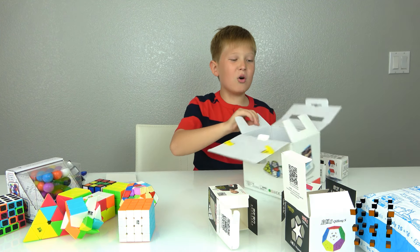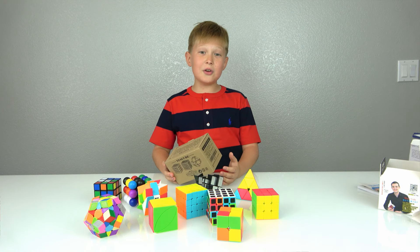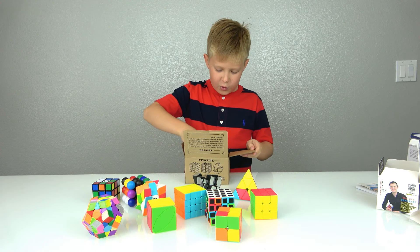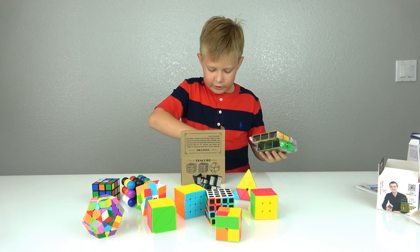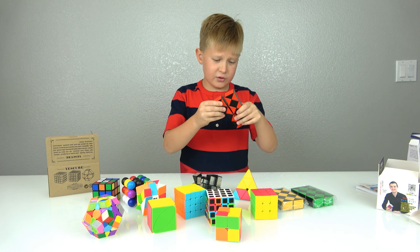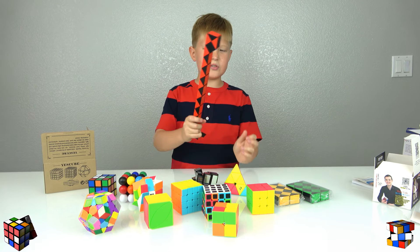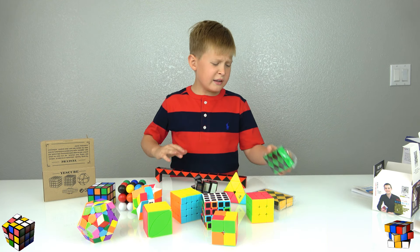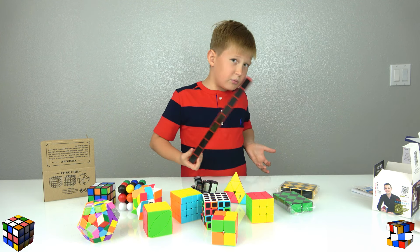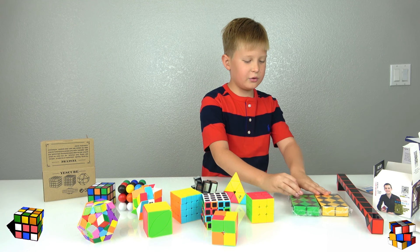Okay, that's all the cubes from the first box. Now let's unbox the cube snakes. I have three packs — a green one, a yellow one, and a red one. I'll start with the red one because I like that color. I really like the snake idea they made with the Rubik's cube. It's actually pretty hard to make shapes like an elephant, dog, or ball, but it's fun to figure out new things.